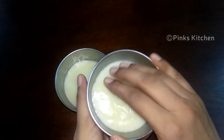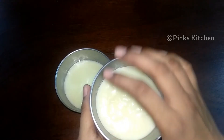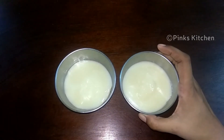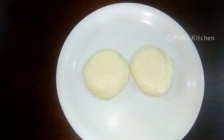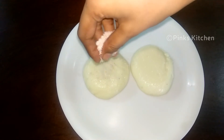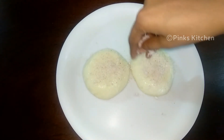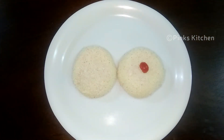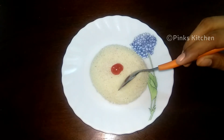If you want to loosen the edges, the pudding will come out easier for you. This pudding is very smooth and soft. Let's add some desiccated coconut and decorate with a candy cherry.